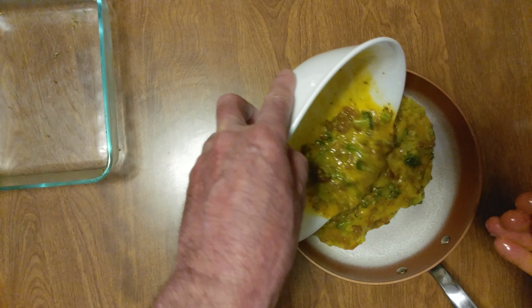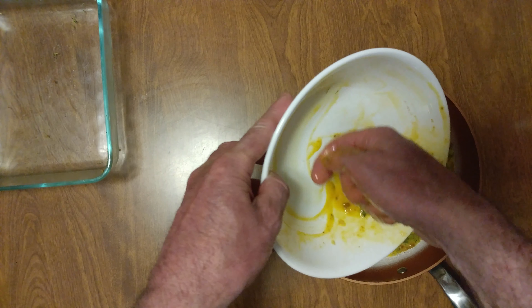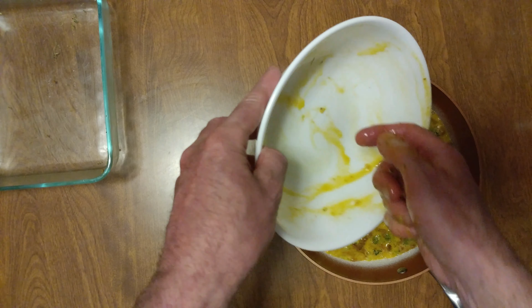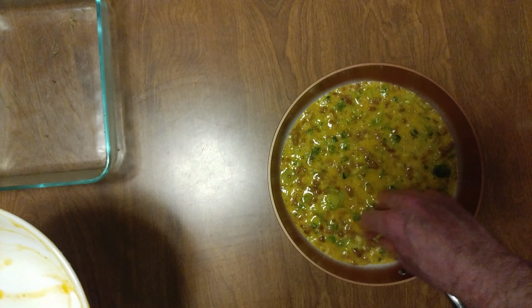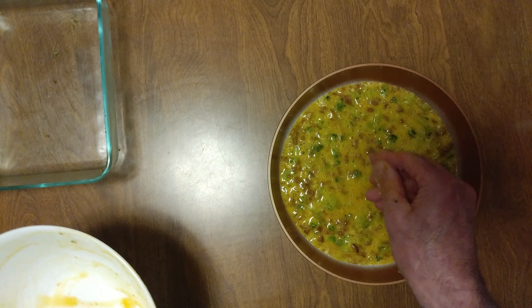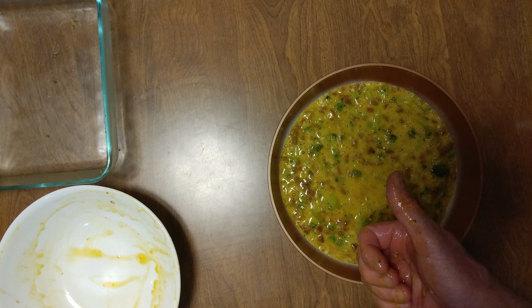Always pour it in the center. Clean out all that egg — waste not, want not. There's my frittata. Look how beautiful that is. That's my dinner. Yummy, right? Lovely.